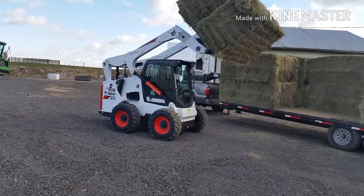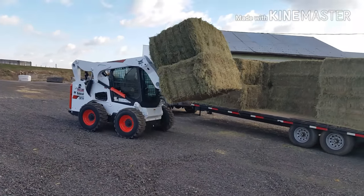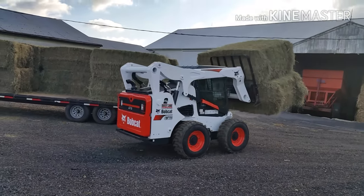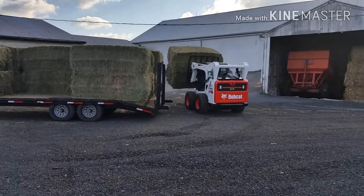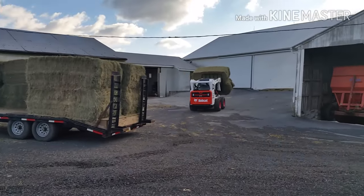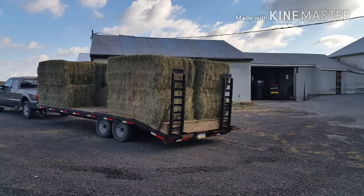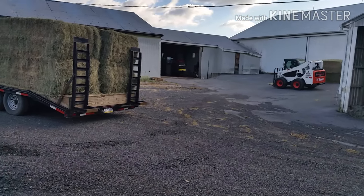All right, so this is the new Bobcat M6 model. We are unloading the bales that we just got here. The new thing with these is it has a boom float control on it, so it takes all the shock out of the machine when you're moving around. We were up already, got some hay, brought it in for our black Angus and now we're unloading it.